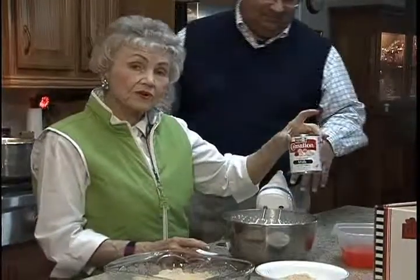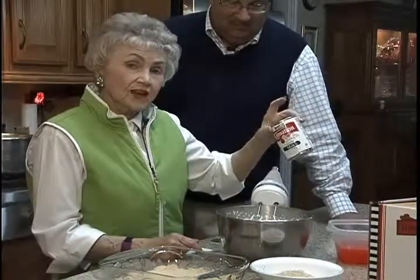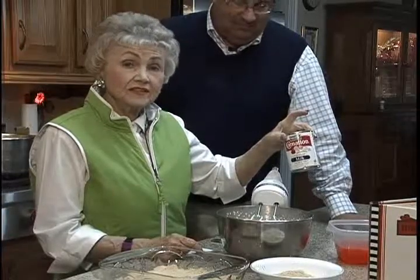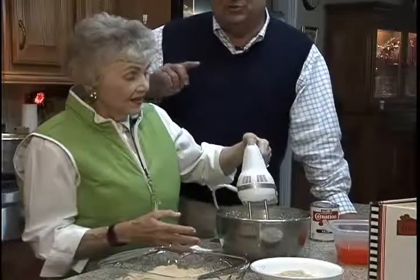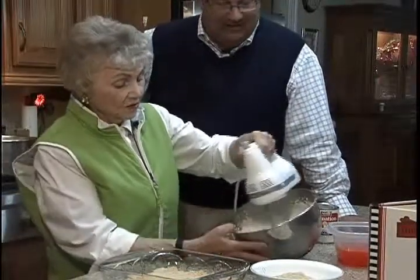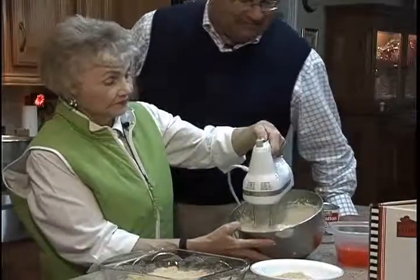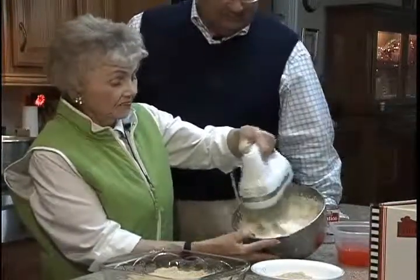I use a can of evaporated milk — put it in the refrigerator, let it get good and cold, and then put it in the freezer for 15 minutes. Take it out, and this is what I've got in this bowl. You can actually whip up evaporated milk — it looks like whipped cream. And that's just evaporated milk; there's nothing in here but evaporated milk.